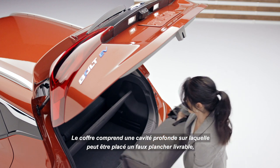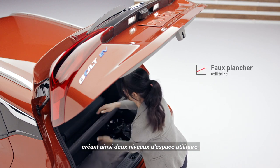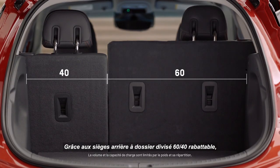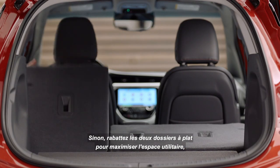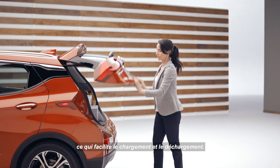The trunk features a deep well with an optional false cargo floor for additional storage while creating two tiers of cargo space. Thanks to 60-40 split folding rear seats, you'll have the flexibility to transport larger shaped items whenever you need, or fold down both seats flat to maximize cargo space, which makes loading and unloading easy.